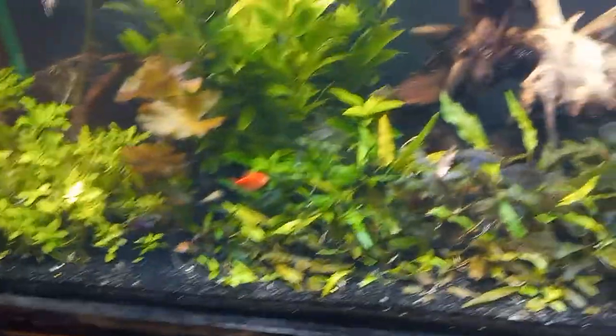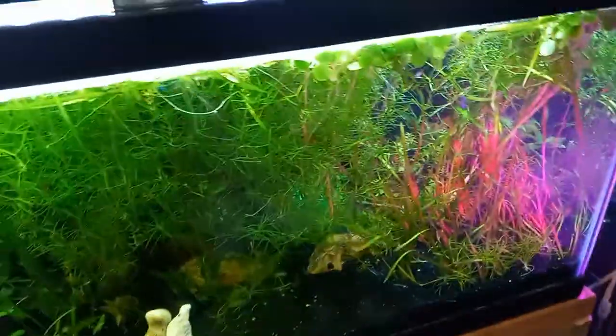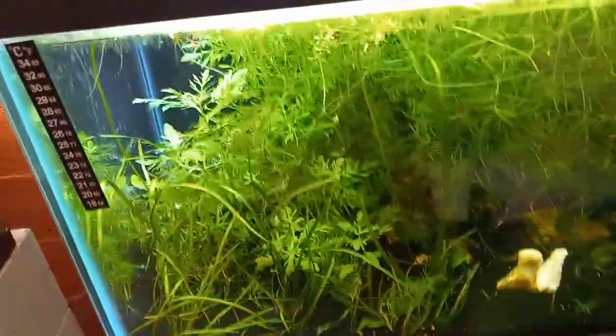I just love the look of this 90-gallon tank — it looks really great. And then we go over here to my 40-gallon tank, which is doing great as well.